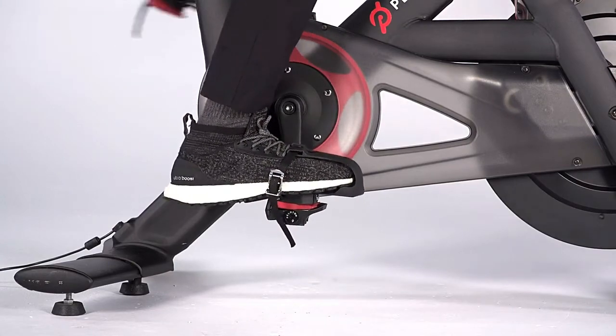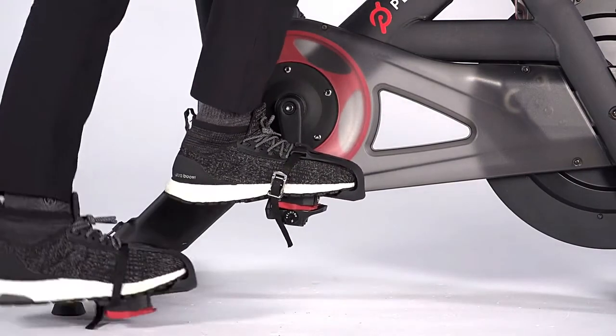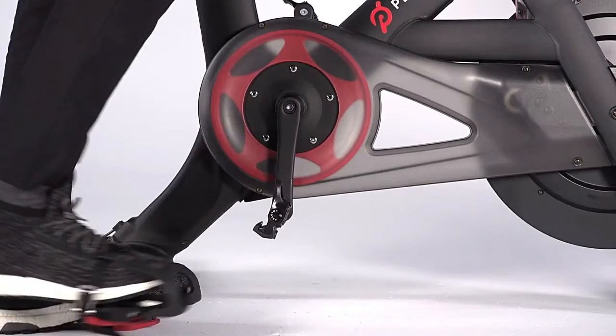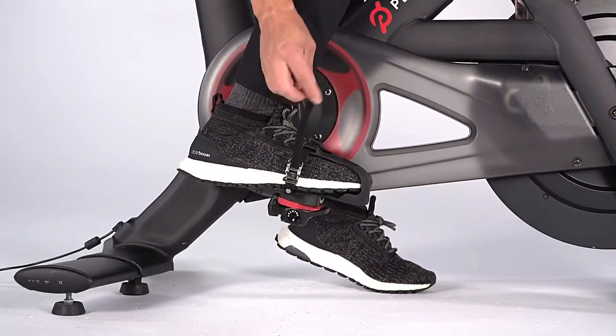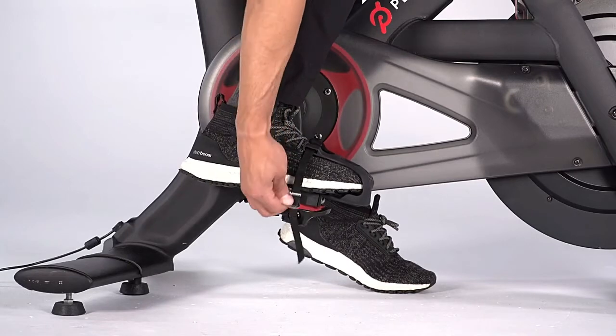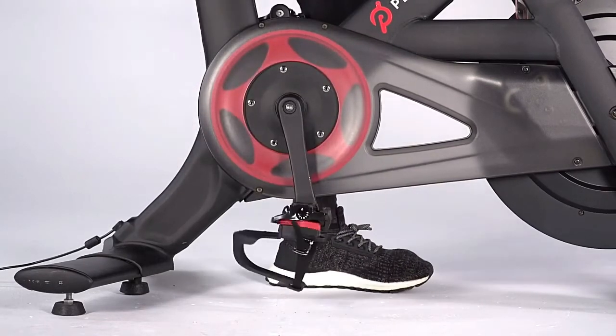Clip out by holding down the resistance knob and keeping your heel away from the bike. You can also unthread the strap, press down on the buckle to loosen it and slip your foot out of the toe clip, leaving the clip attached to the pedal.